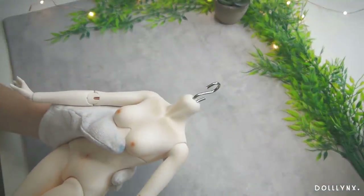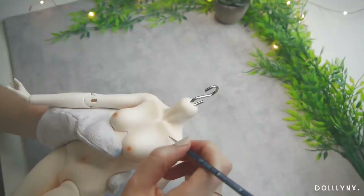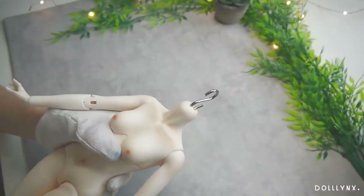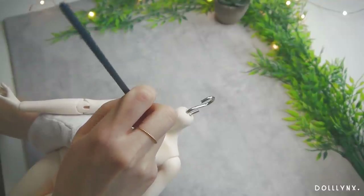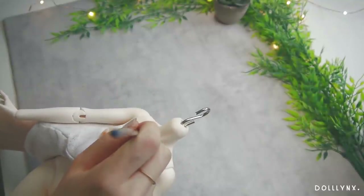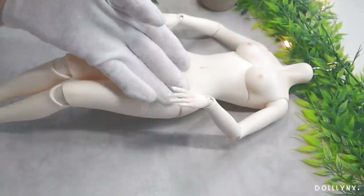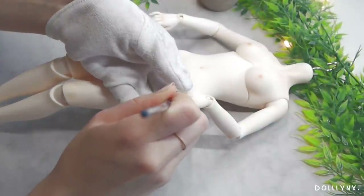I started to paint some freckles on her collarbone with my beloved Artisa gouache paints and a very thin brush. I used a pretty dark color but watered it down really much so they appeared more like an actual part of her skin. I also took care to vary the dots in size and opacity for a more natural look. I would have loved to cover her whole body in freckles, but I kept them to her collarbone, shoulders, hands, and knees. As a last touch I painted her fingers and toenails in a natural color, because unlike Cordelia I wanted her to be the more natural, no-makeup type of character.